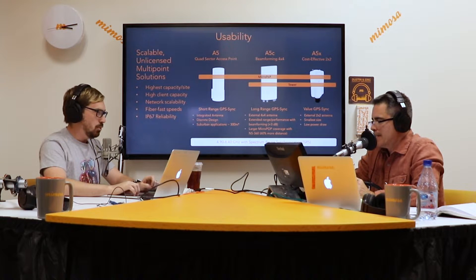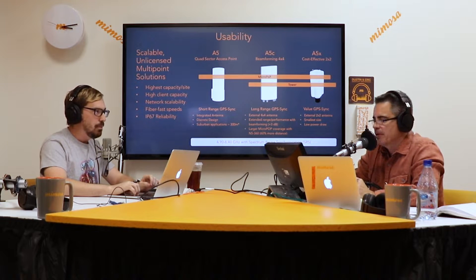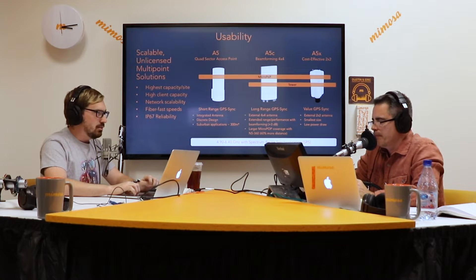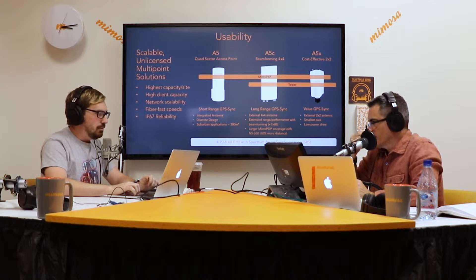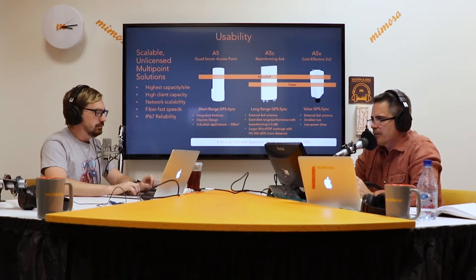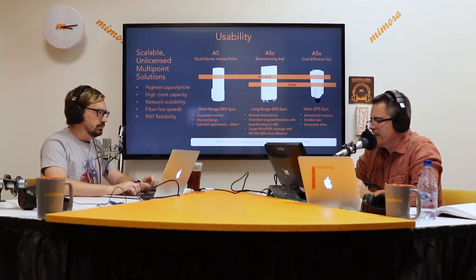It's a two-port radio, meaning you can go to a two-port omni for micropop — you can go 360 on that — or any type of two-port five-gig antenna and do the same, if not better, than other vendors with two-port radios. You can treat it just like an A5 product, except it cannot be used as a client radio.